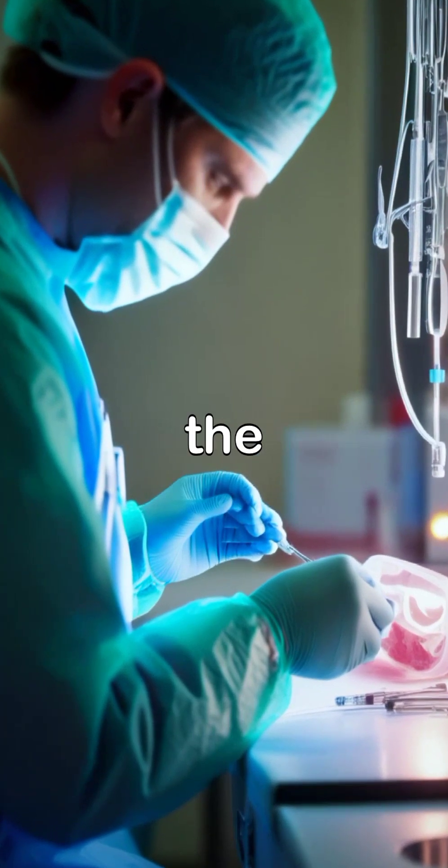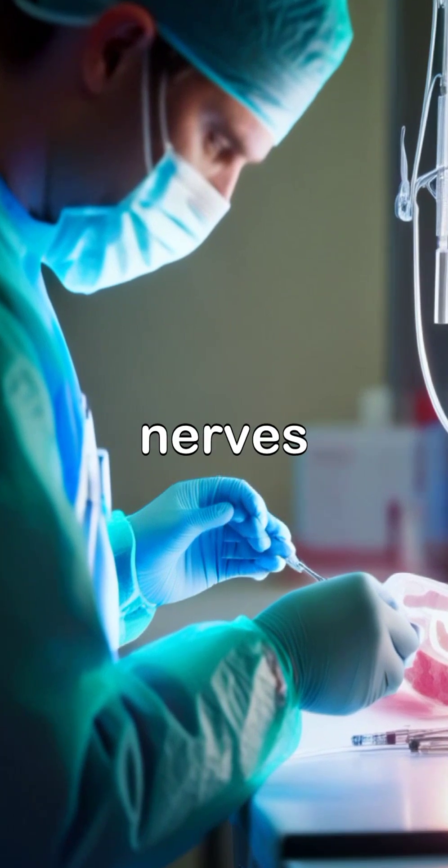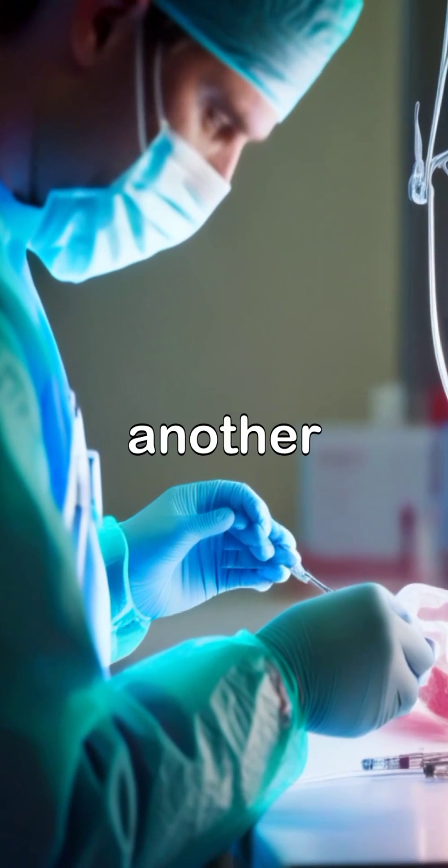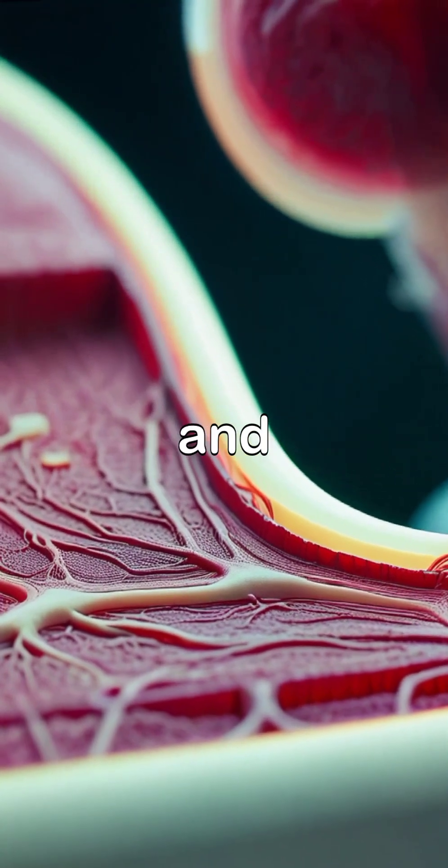If you lose a hand, doctors will usually close the wound and you'll be left with a stump. But under specific conditions, like healthy nerves and blood vessels, there might be another path. Surgeons can attach a donor hand by carefully joining bones, blood vessels, muscles, and tendons.